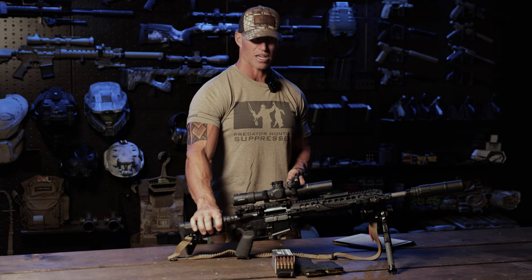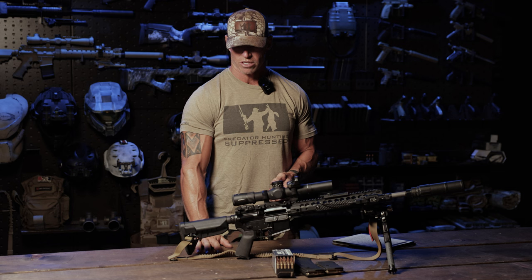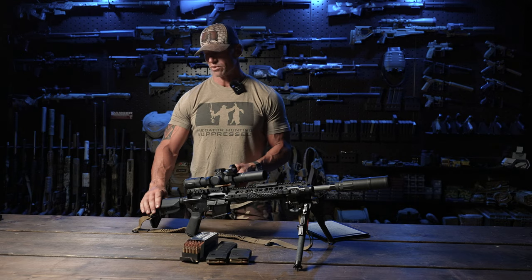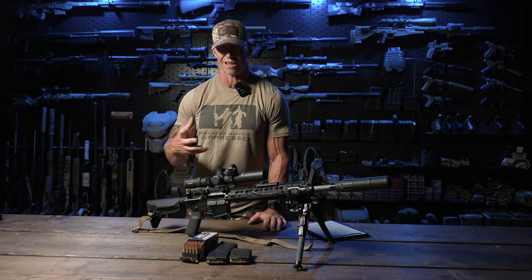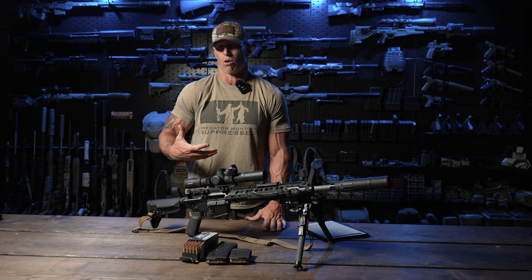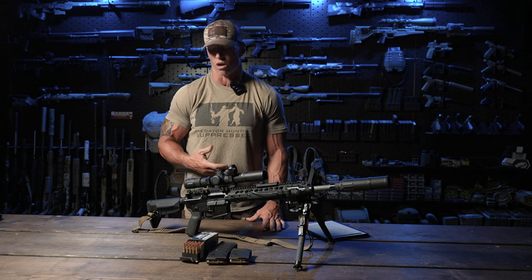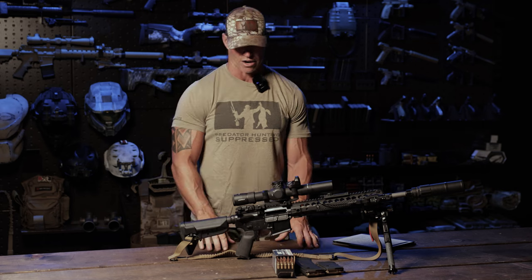The stock is a Bravo Company Gunfighter Sopmod design. I like the Sopmod — I like the cheek weld and how it angles out as opposed to a standard A2 positional stock. Maybe I'm used to my bolt guns with adjustable cheek welds, but that's just a personal preference and I like that option.